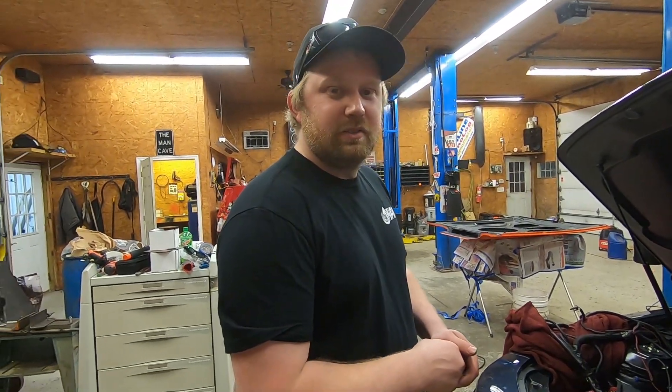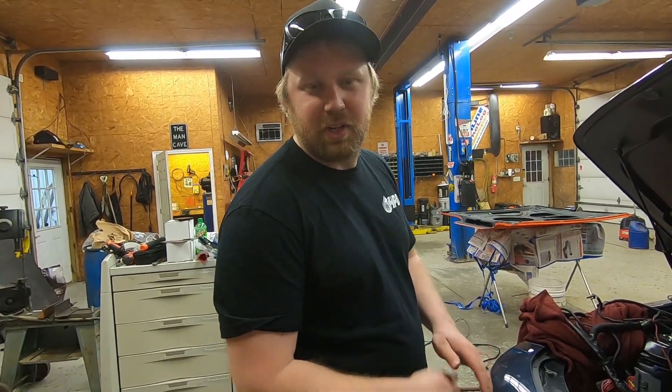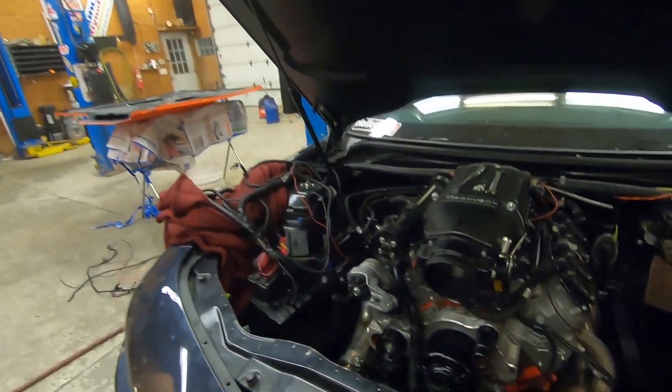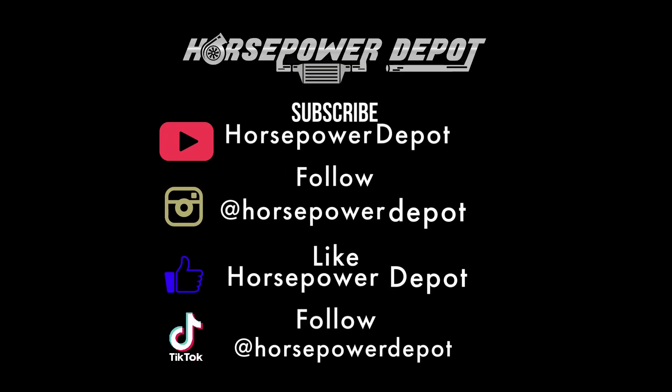Thanks for watching, guys. Hope you enjoyed. Leave a comment down below, like, subscribe, and we'll see you guys on the next one. Bye.